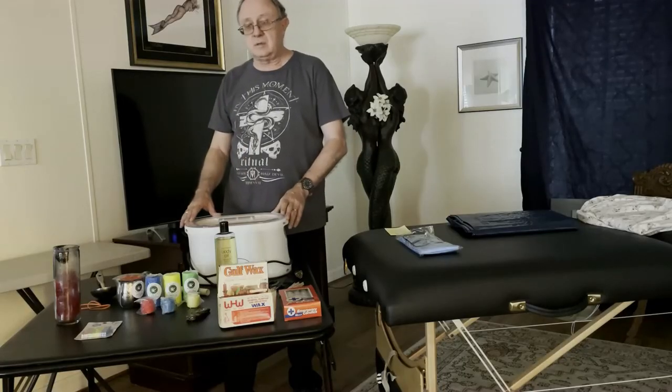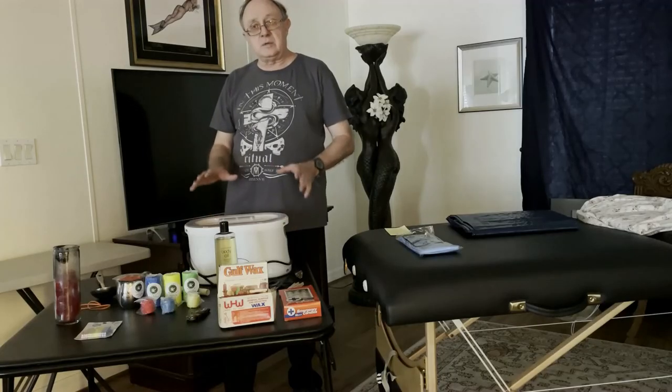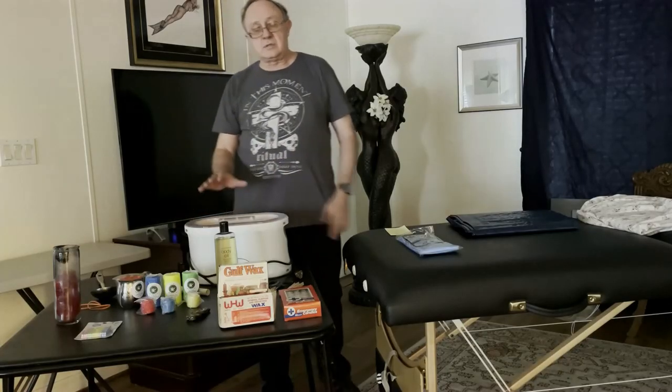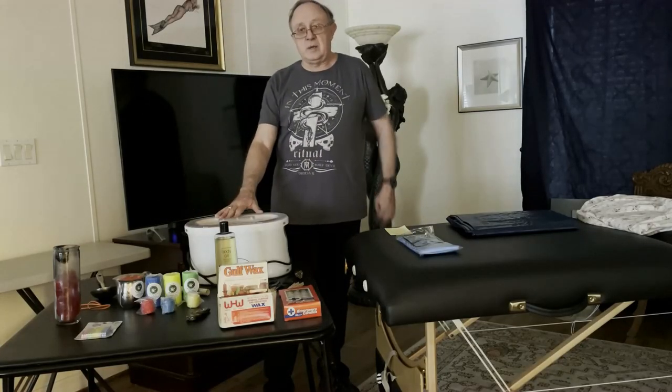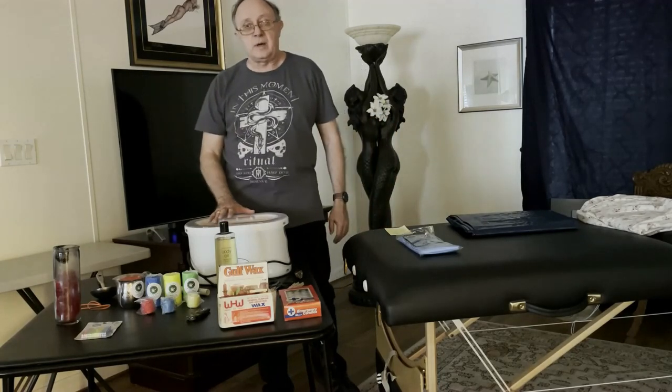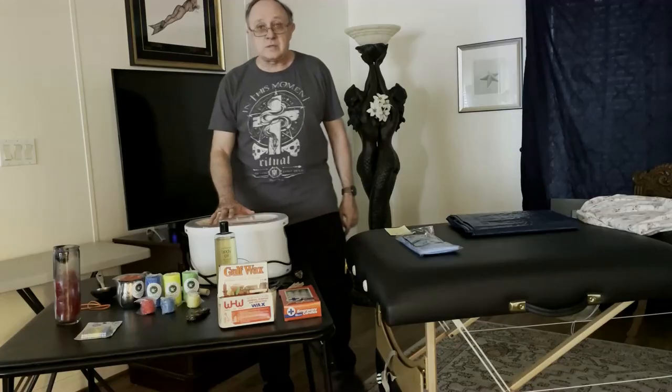You might see me drip a candle or two, but the remainder of this series is going to focus on the advantages of using paraffin pot play and what all we can do with five pounds of wax in a paraffin pot when we have a willing wax bottom.